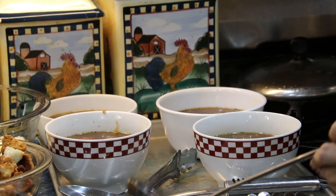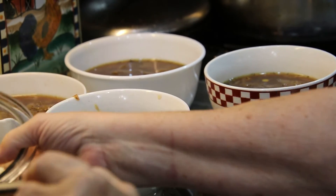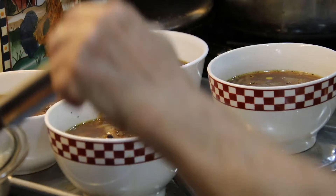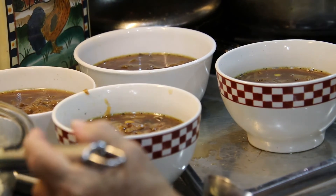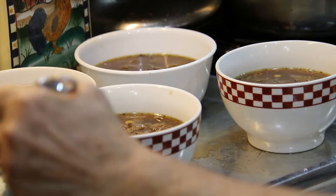What I will do with the extra broth, I will freeze that. Now this is my mozzarella cheese, and I'm going to add that to the bowls. I'm quite generous with that because I like it golden brown.